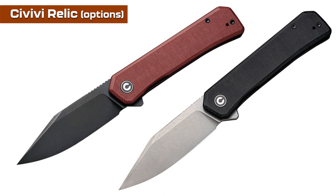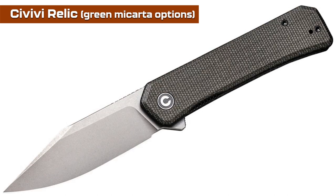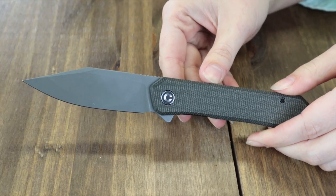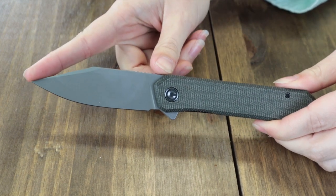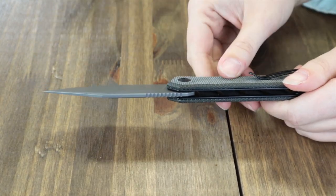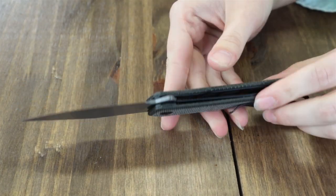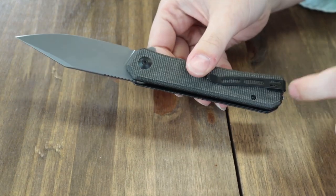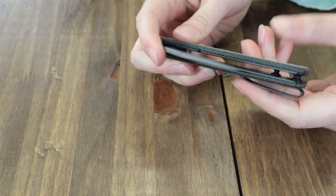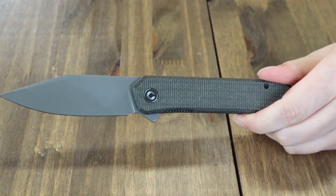That also falls under the classy EDC category. Next is the Civivi Relic. Made available in four options: burgundy G10, black G10, dark green micarta — available in Damascus and Nitro-V. We've got the Nitro-V one here. This folder is 8.08 inches overall with a 3.48 inch Nitro-V gray stonewash blade with flat grind and jimping. It's about 0.12 inches thick, around 59-61 on the HRC scale, opened with a jimped flipper stud, operating on cage ceramic ball bearings. The handle is dark green micarta with reversible black tip-up pocket clip, black liners, and barrel spacers. This liner lock weighs just 3.83 ounces and comes with a pouch, cleaning cloth, and stickers, starting at only $72.25 from atlanticknife.com.